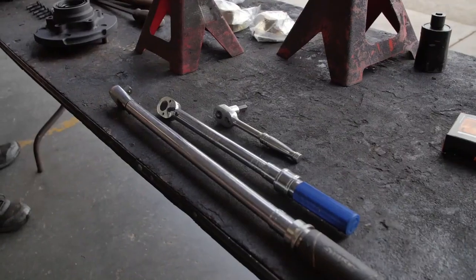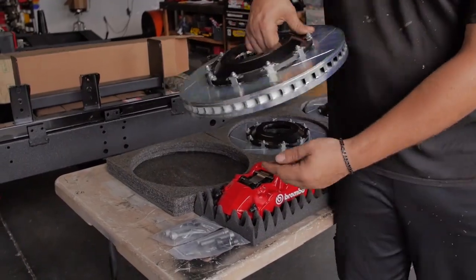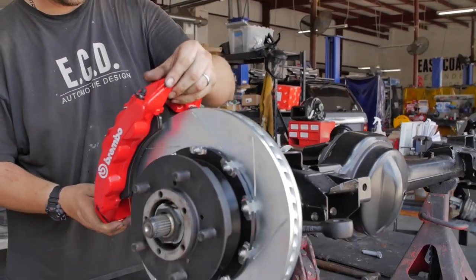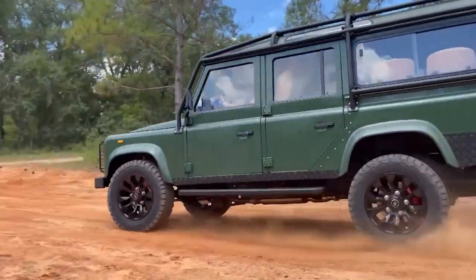Another upgrade for the 4x4 capability of these vehicles is the braking systems. We fully refresh all our braking systems here — stainless steel lines, all new master cylinders — but the biggest upgrades are the rotors and the calipers. This truck has a set of factory-style brakes with upgraded pads and rotors, which is very good for off-roading. We also offer Brembo and Alcon upgrades in a big brake and a regular size kit that improve off-road stopping capability, because once you have all the power you need to be able to stop it.